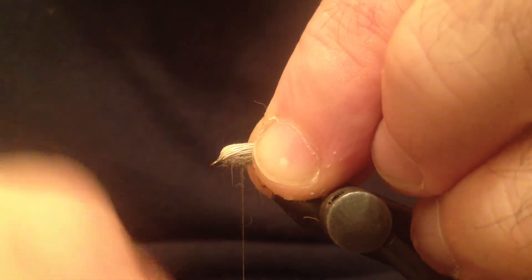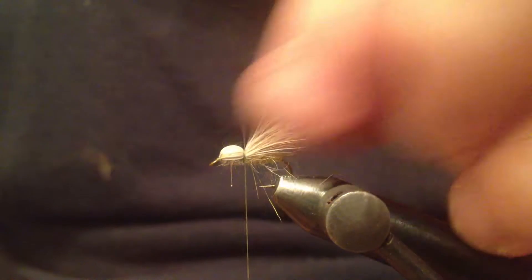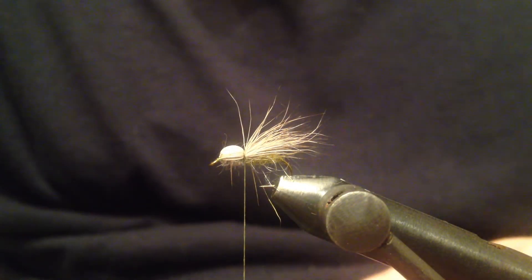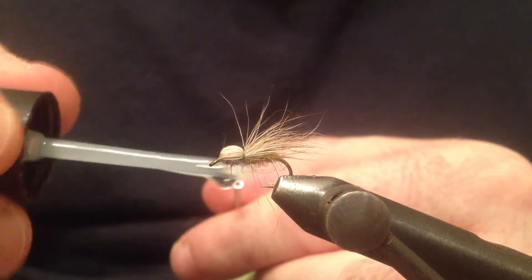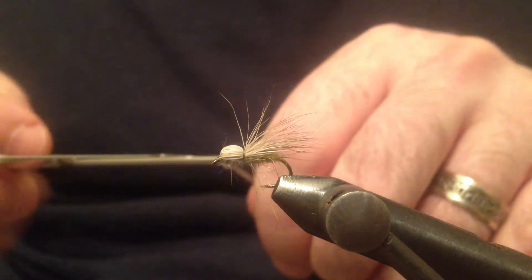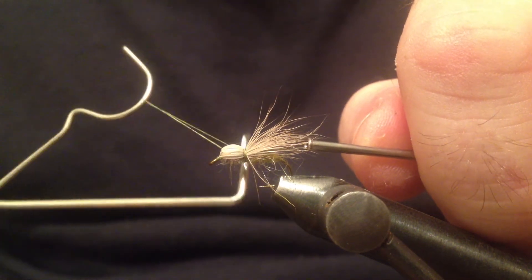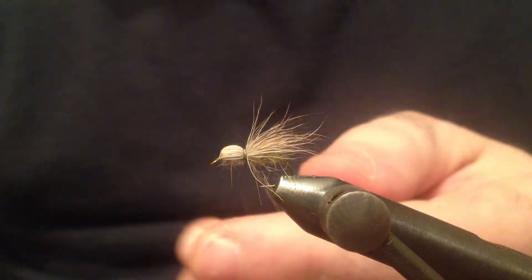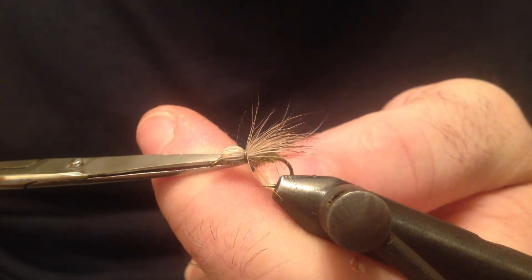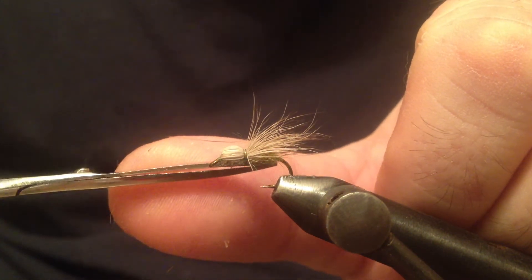I'm gonna lift the wing now. I'm gonna wiggle this head a little bit just to kind of spread it around the top portion of the shank and make a few tight turns. Now I'm gonna apply a little bit of head cement right on the thread. I'm going to whip finish. And now if there's any hair underneath we can trim that off.